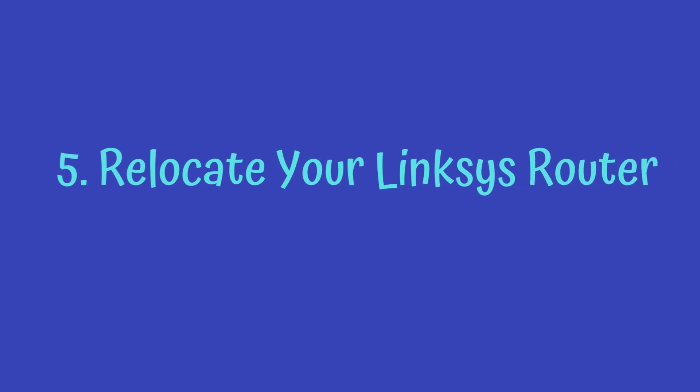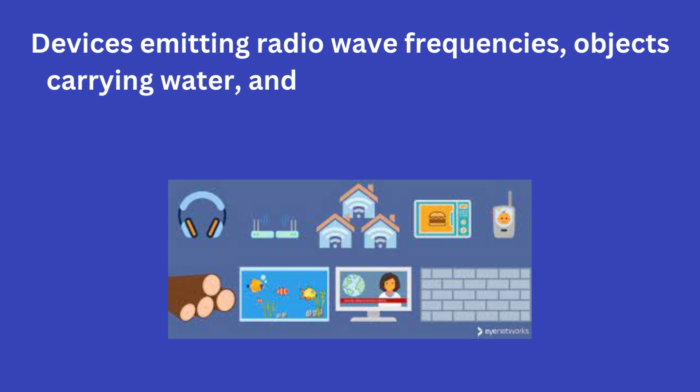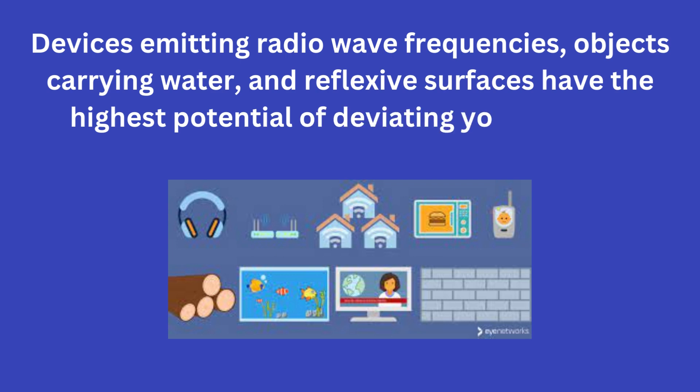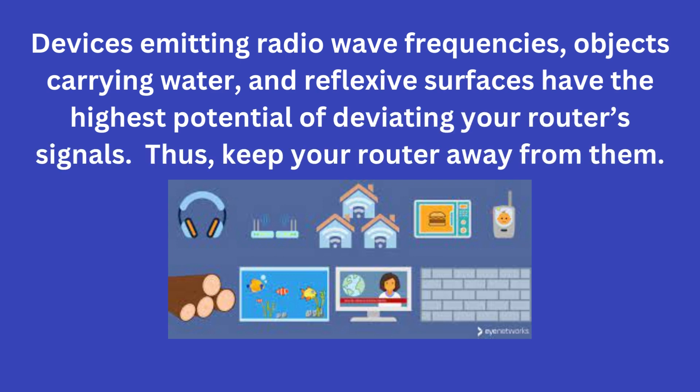5. Relocate your Linksys router. Devices emitting radio wave frequencies, objects carrying water, and reflective surfaces have the highest potential of deviating your router's signals. Thus, keep your router away from them.